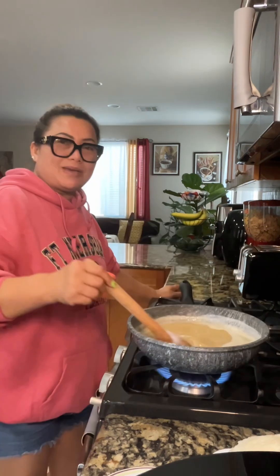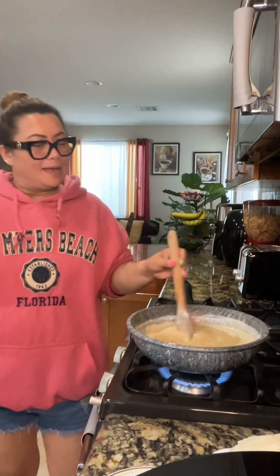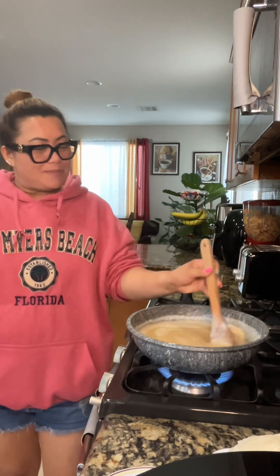My oldest daughter loves biko, and my husband — my boss — loves my biko too.